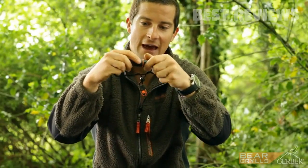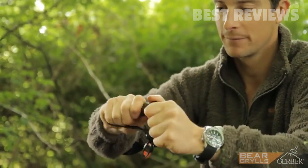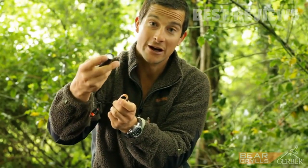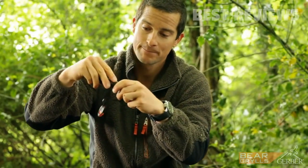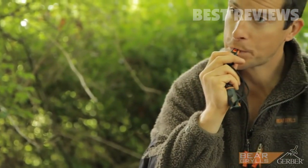It closes together and the cap snap-locks shut — inside it's watertight and it contains cotton balls, which are really good tinder for starting a fire. On the lanyard there is also a whistle, a super useful tool. Trust me.